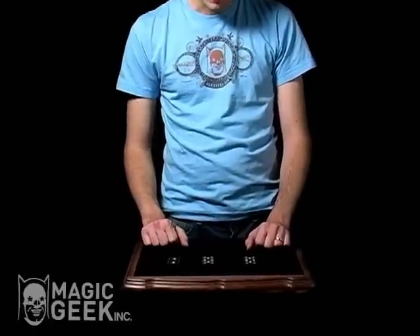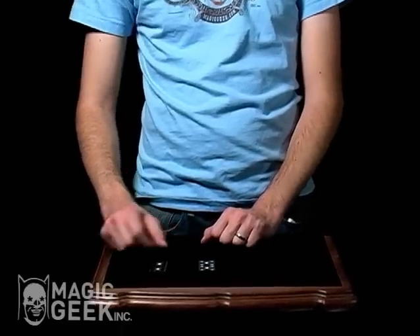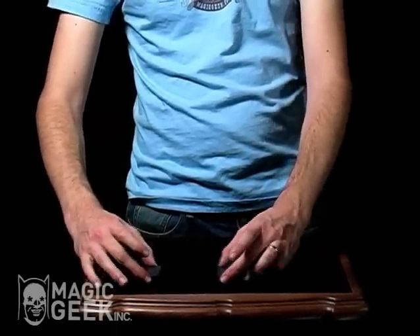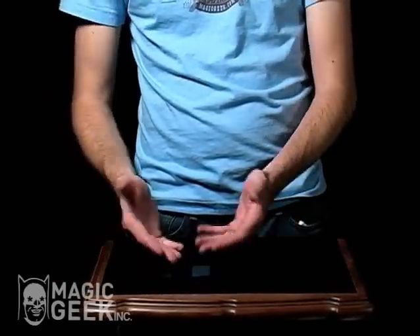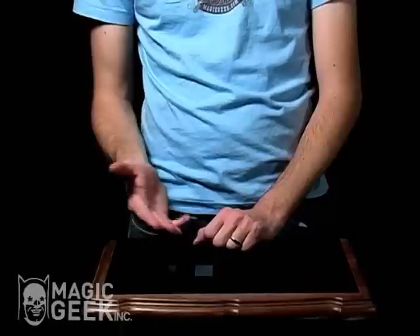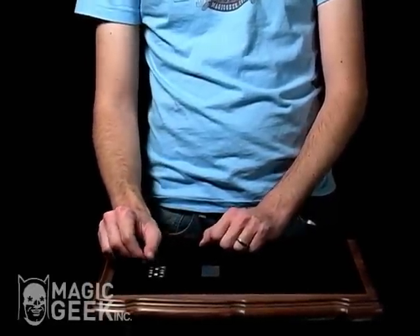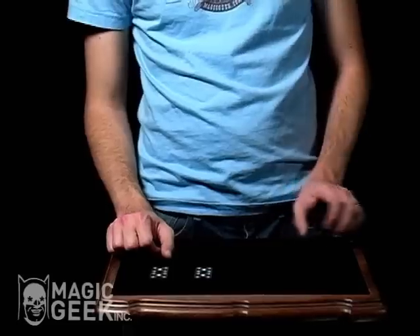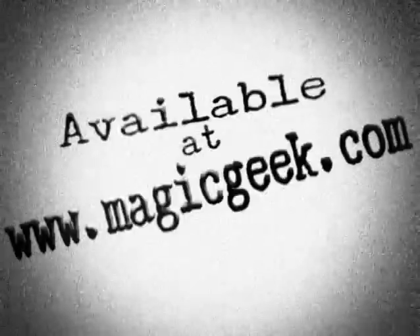We'll do it one more time. But what we're going to do is take this and set it over here, and we'll mix these two up. Here we go. Now it's one of these two — go ahead and point to one. Interesting. It's not this one, and it's not this one. It's actually this one over here. And that is the domino Monty.